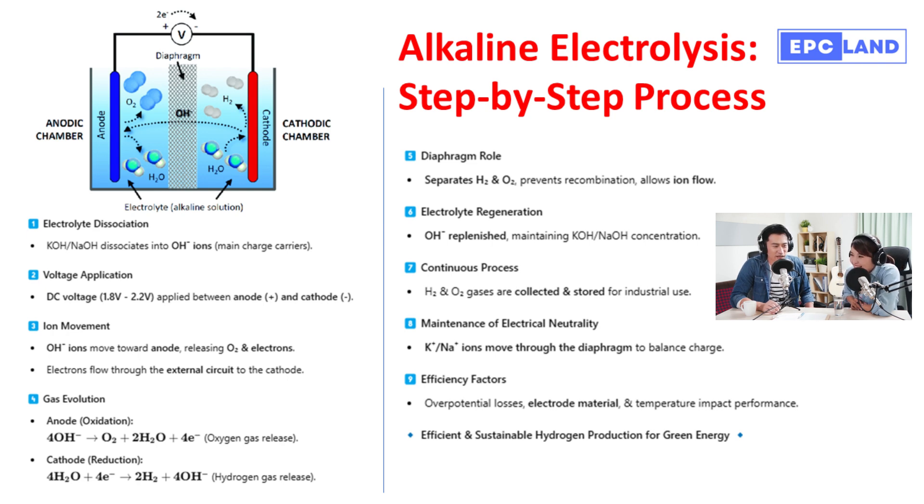Step two involves applying voltage. We need a direct current, or DC, between two electrodes — a positive anode and a negative cathode. Think of the voltage as the starting gun for the race. It provides the energy boost needed to kick off the process of splitting water molecules. We're creating an electrical pathway through the solution.